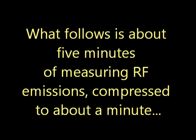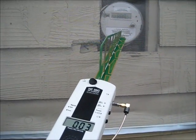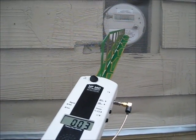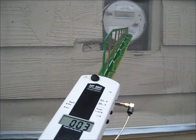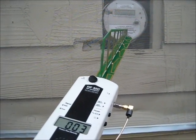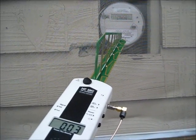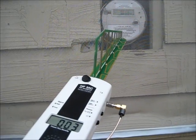What follows is about five minutes of measuring RF emissions compressed into a minute. 0.003 is as low as my analyzer goes. There were no clicks to indicate pulses — 0.003.